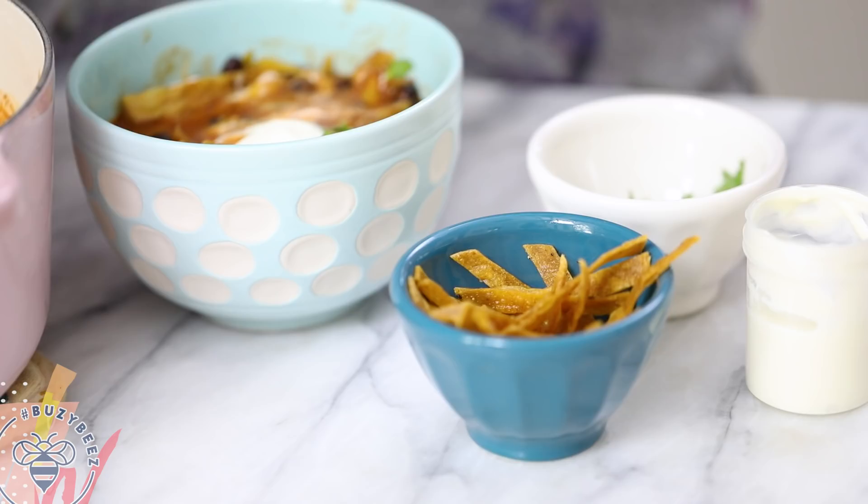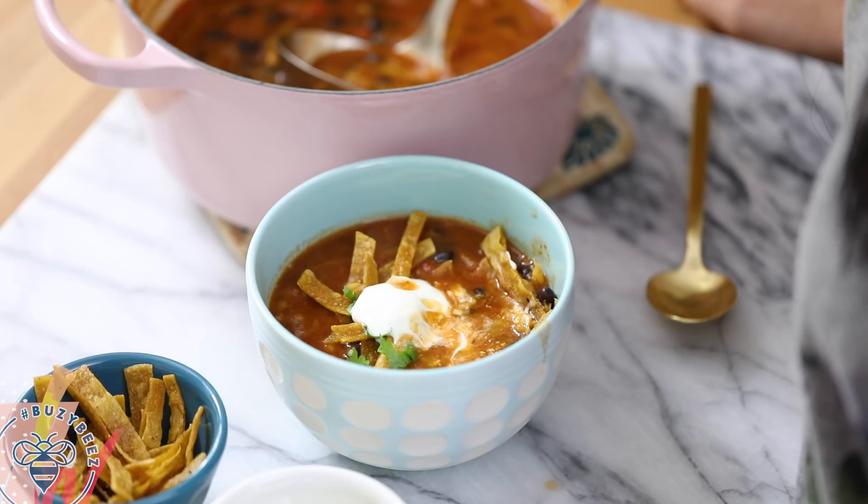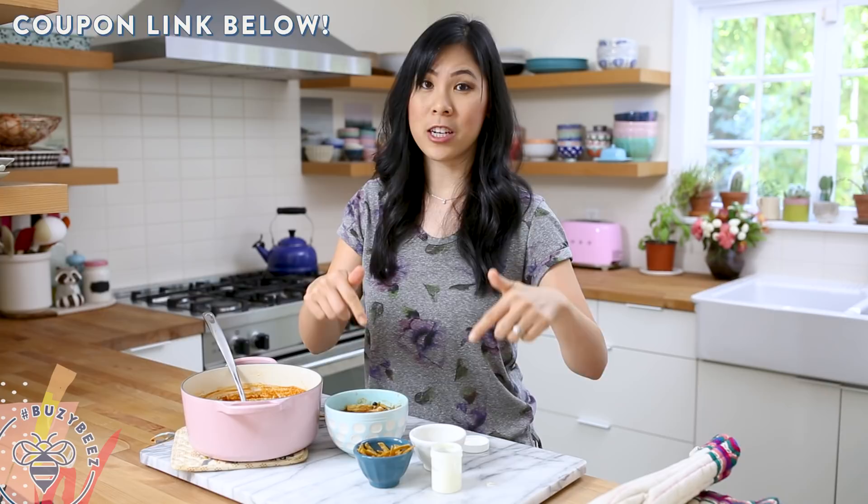The great thing about Green Chef is that it gives you options to make meal planning easy from week to week. If you guys are interested in trying out Green Chef, there is a $50 off link that I'll put in the description box below. Let me know what you think about this recipe and if you would give Green Chef a try. Thank you so much for watching and I'll see you guys next time — bye!